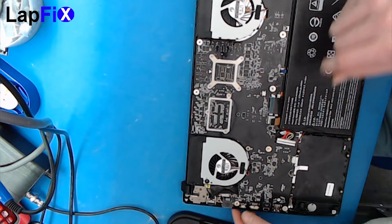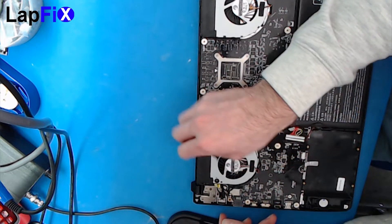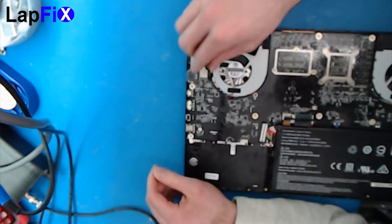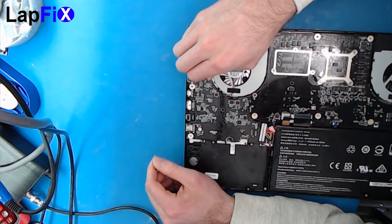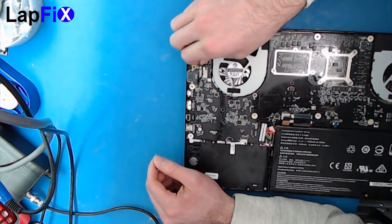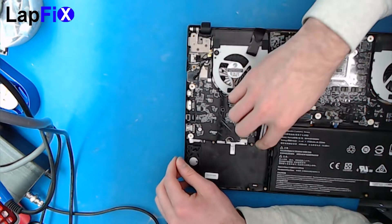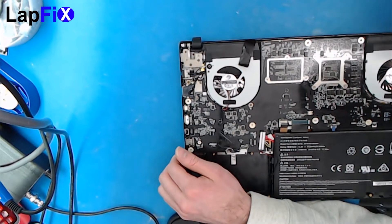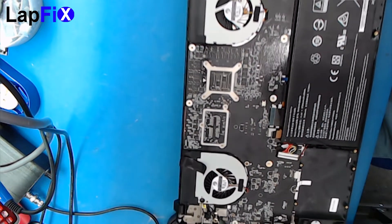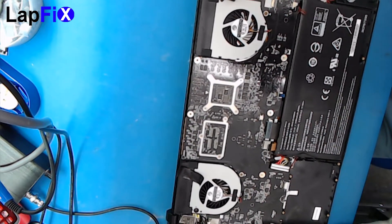It looks like we have two connectors here — a regular connector and the Wi-Fi. It looks like the board is part of the Wi-Fi too. I like to double-check — just look around and make sure there's nothing else connected. It looks good; I don't really see anything, just double-checking real quick.